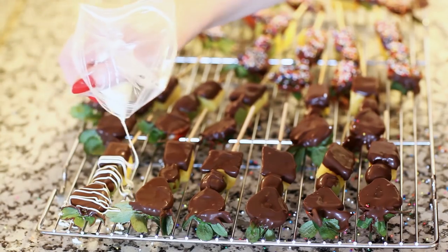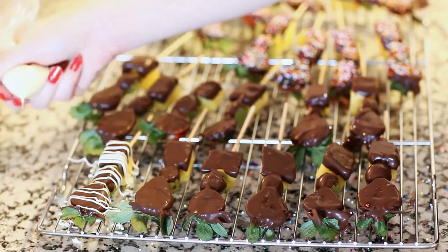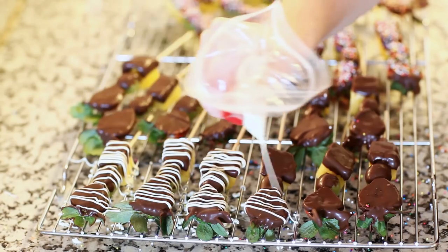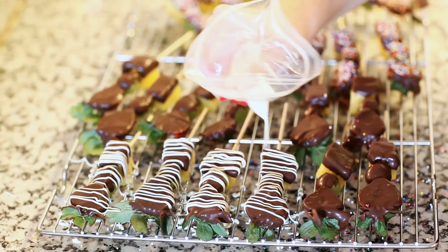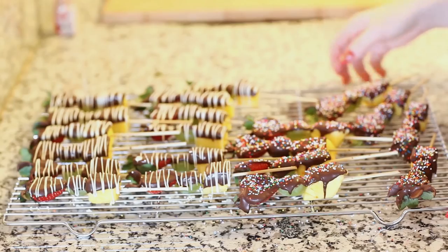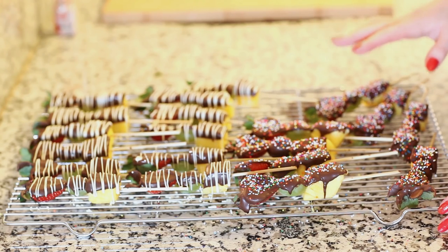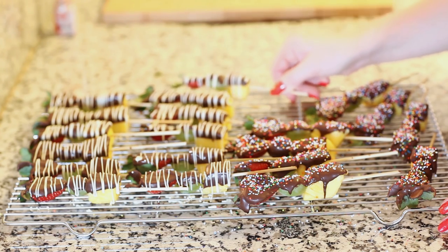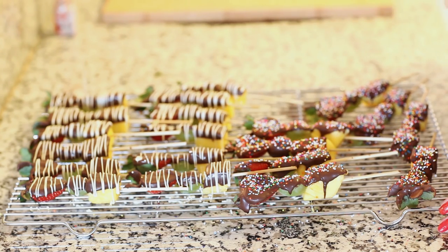Doesn't that look so beautiful — it's such a simple thing to do. Now I'm just gonna let my fruit kebabs stand at room temperature for about an hour to let the chocolate set completely. And if you're in a rush and need the chocolate to set a little bit faster, you can just pop it in the refrigerator for about 15 minutes.